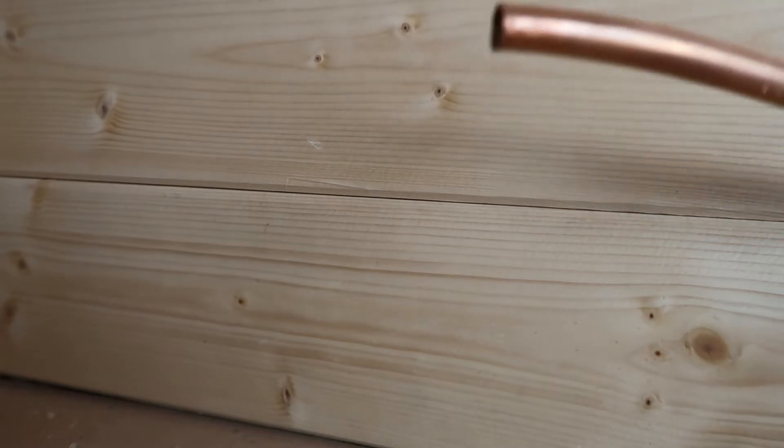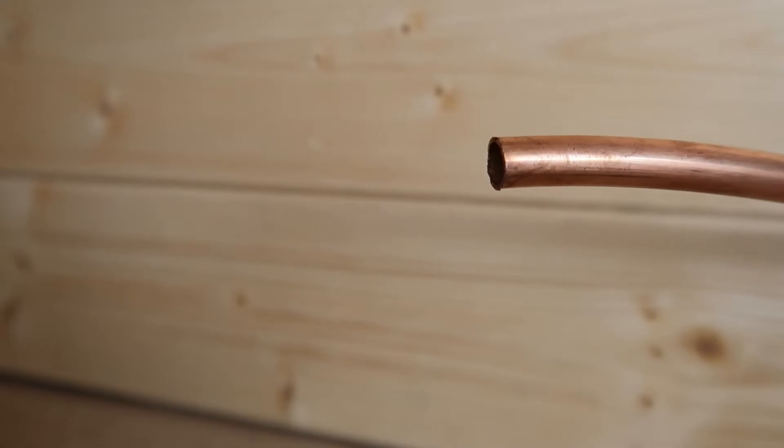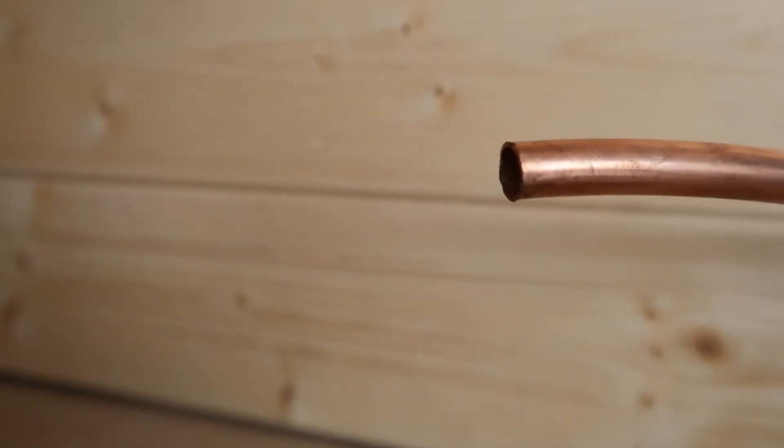I'm going to do a little tutorial on how to trim and cut copper gas lines. This one here has been cut with a hacksaw so it has a very rough finish, and if you were to try to attach a compression fitting onto the end of this it could leak because of that rough finish.